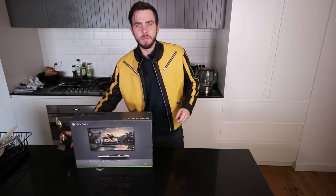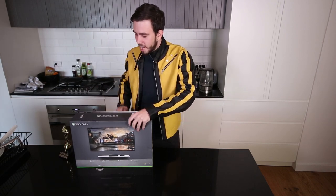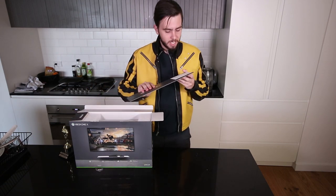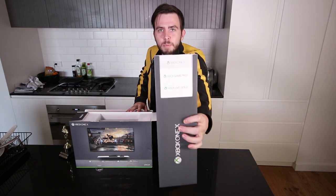Easy peasy, lemon squeezy. What's inside? It's what's inside that counts. I've got a bunch of Xbox One X stuff.